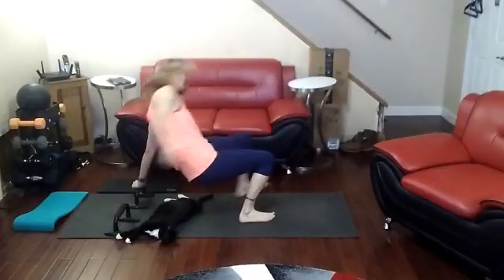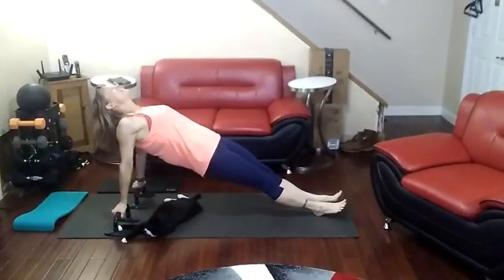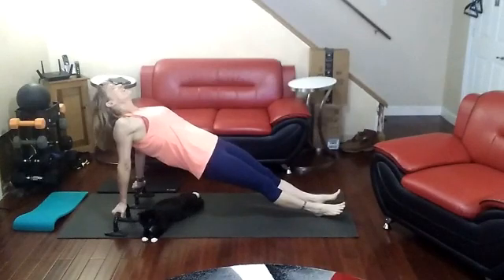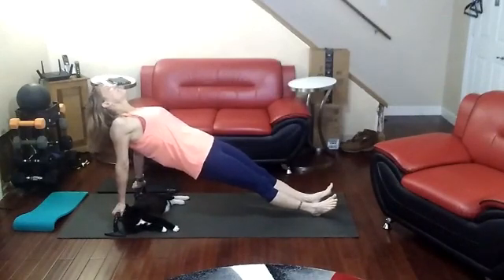A lot of planks today are going to be reverse planks. Using these things with my hands — my wrists don't hurt as much with them. I have to bend in the wrist. I'm going to form myself up differently.